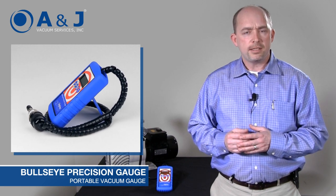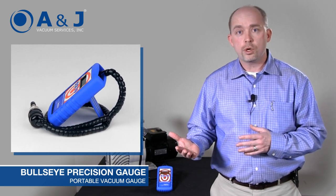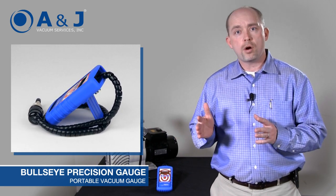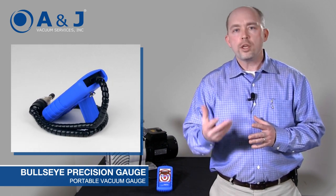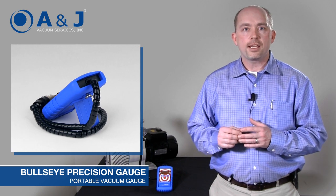The other thing that this has is 12 units of measure. So it's not only militorr and millibar, but it's inches of mercury and inches of water. No matter what you're trying to measure in, Bullseye can measure in that.